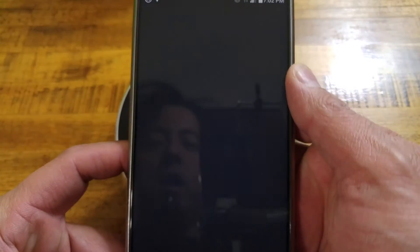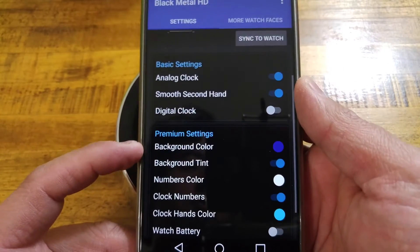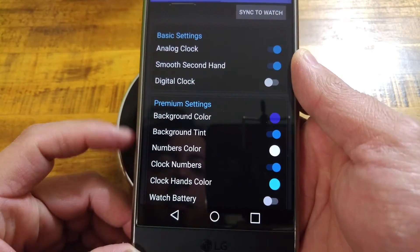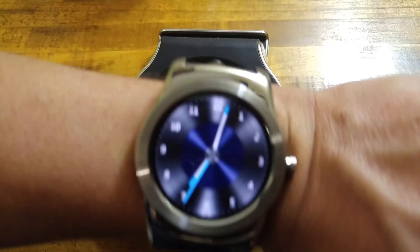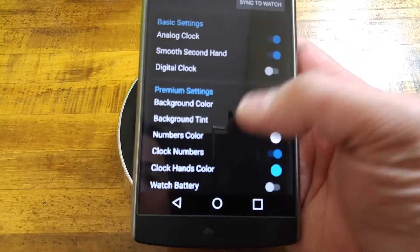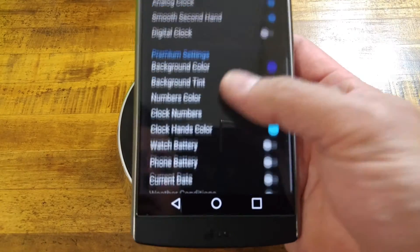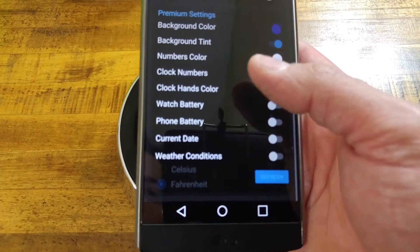With the Black Metal, you have your analog, smooth seconds hand, digital hand — which will unlock premium settings if you purchase the watch face. You have background color, which is like the blue you can see here on mine. You have your background tint, number colors, clock numbers, clock hand color, battery, the watch battery, the phone battery, current date, and the weather conditions.